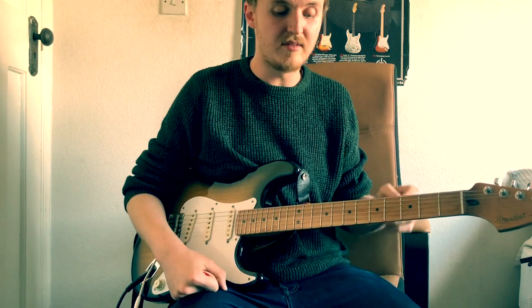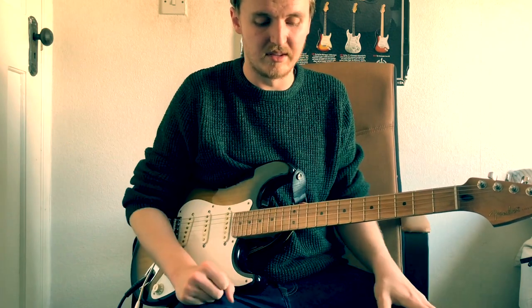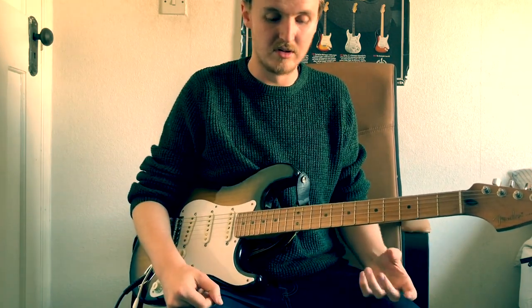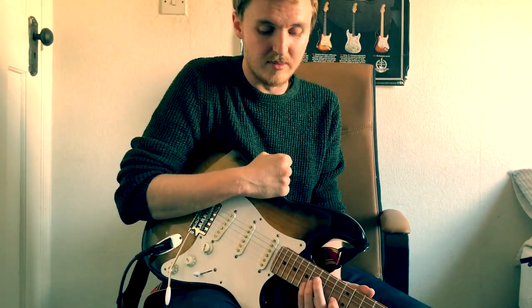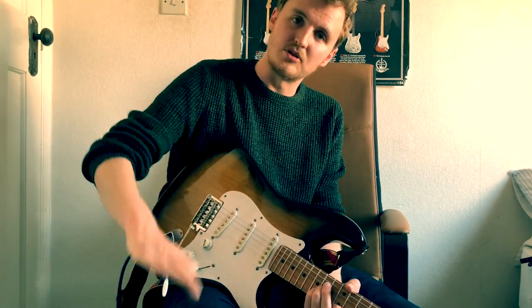With the level just slightly below unity gain but adding in some more distortion, it kind of merges together with the amp, and you get what to my ears sounds like quite an Eric Johnson tone. Hopefully that was useful — let me know how you're getting on with putting your sound together and whether any of these tricks helped. Speak to you soon!